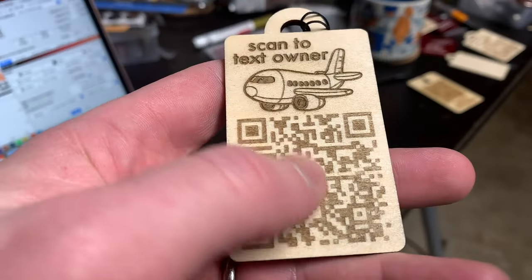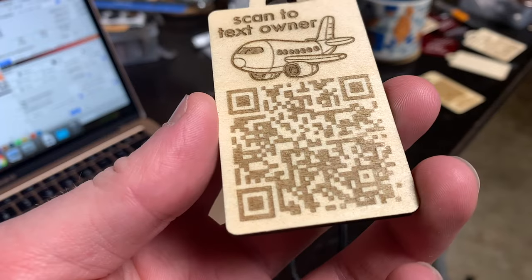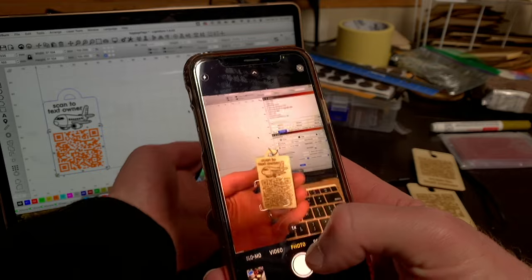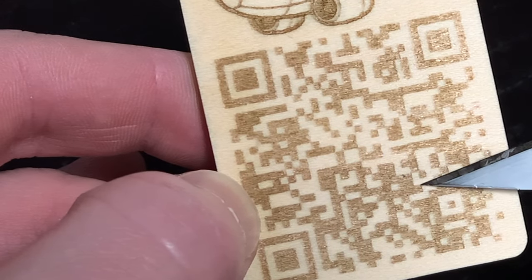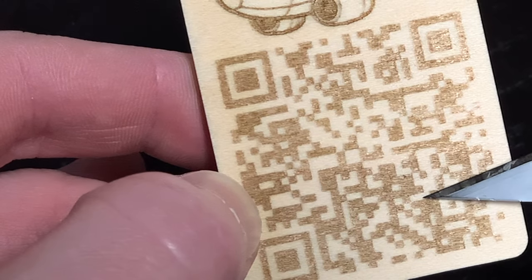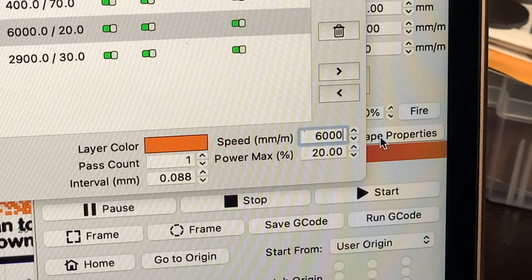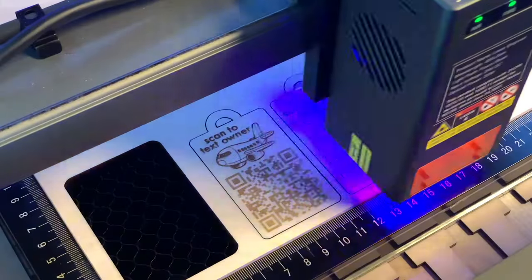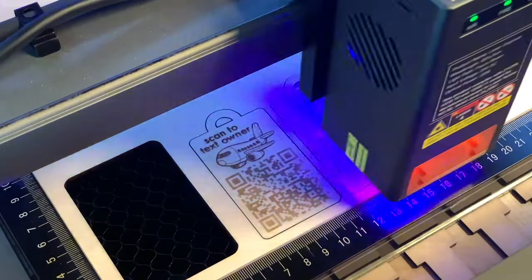There's one really important detail when it comes to engraving QR codes on plywood. You need to make sure to make your engrave layer a little shallower than you're typically used to. A QR code scan works best when it has a lot of contrast and there's a clean edge between the squares in the code and the empty space around them. Normally when I'm engraving on plywood, I have the laser speed set to 6,000 millimeters per minute and the power set to 40%. When I engrave the QR code, I dial the power setting down to 20%, or half of what I normally use.